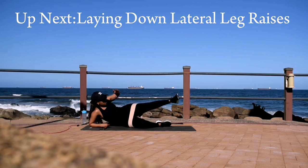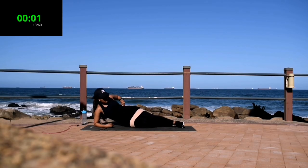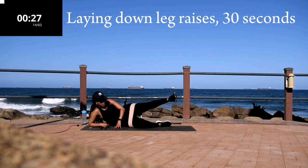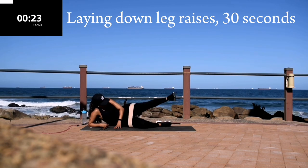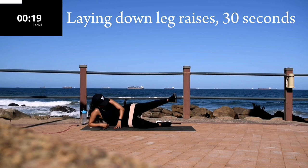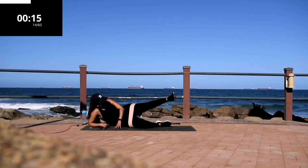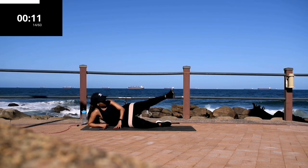Next, we're doing lying down lateral leg raises. Keep your leg nice and straight. Slightly bend your support leg underneath. Make sure you're moving your leg only, not your entire body.